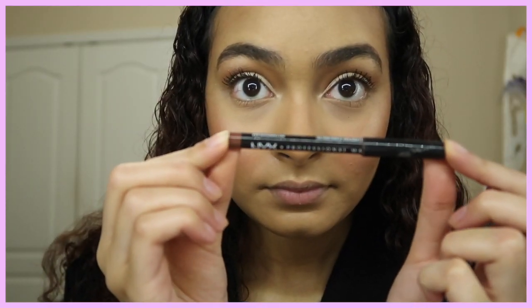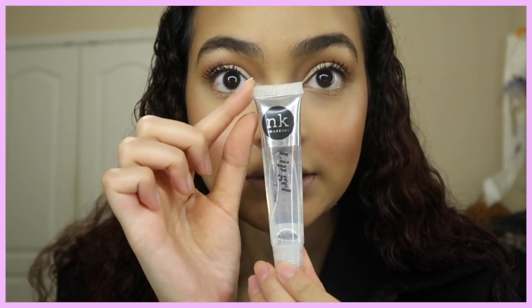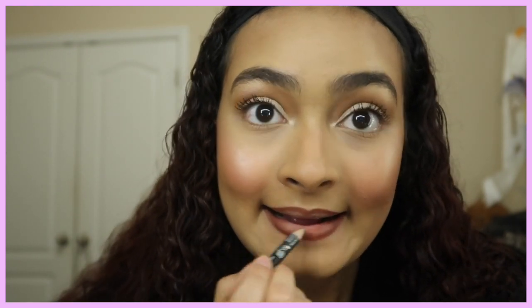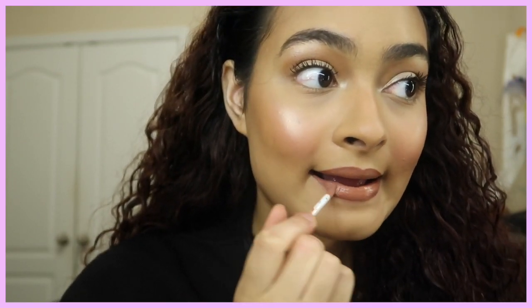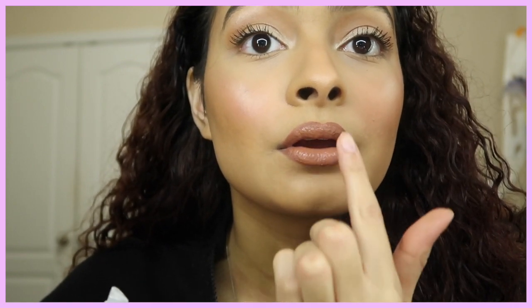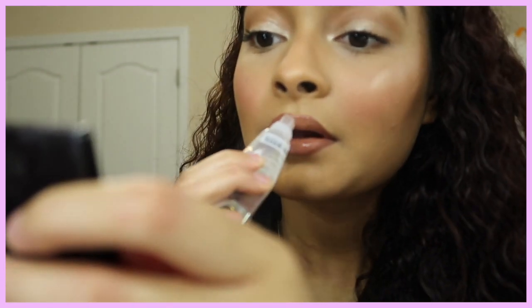For lips I'm using NYX Lip Pencils in Nutmeg and London, NYX Butter Gloss in Madeline, NYX Soft Matte Cream in London, and a lip gloss from Amazon or the beauty supply store. I put Nutmeg all over my lips, then London on top, then the London matte cream, then the Madeline gloss, and finally the beauty supply store gloss just on the middle and very top of my lips — it makes them look so much bigger. The only downside is that last gloss makes your lips look really sticky.